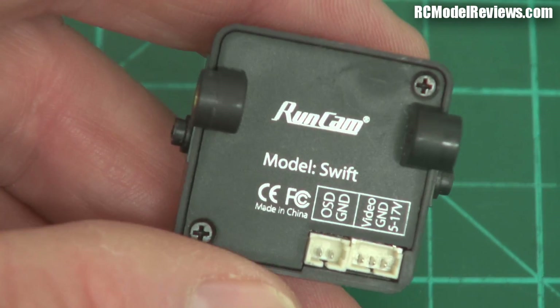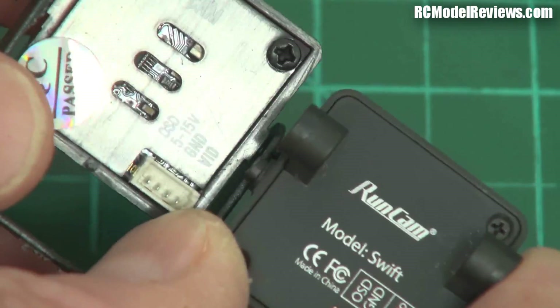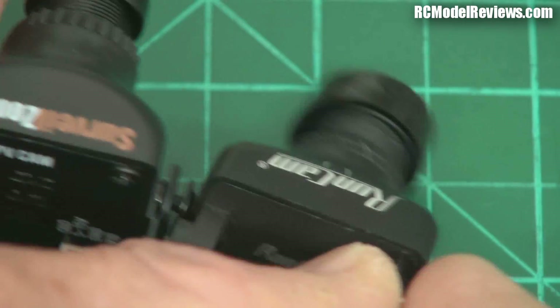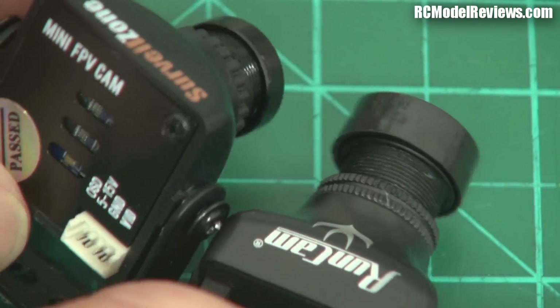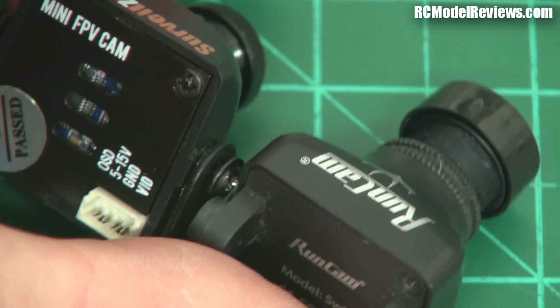It's an interesting camera. It's basically the same size as the HS1177. Putting them side by side, there's not a lot of difference from any direction — it all looks pretty much the same. So I guess it boils down to two things: mounting hardware and performance.